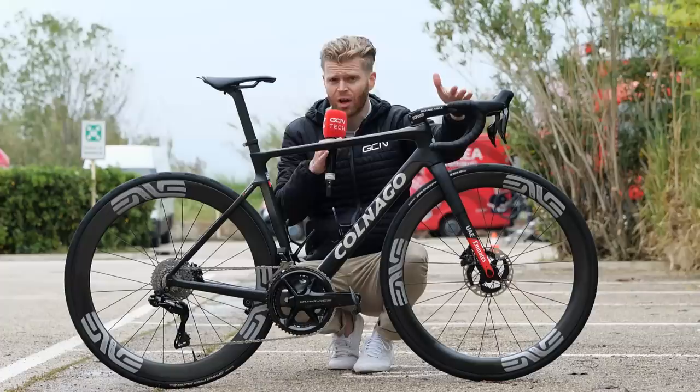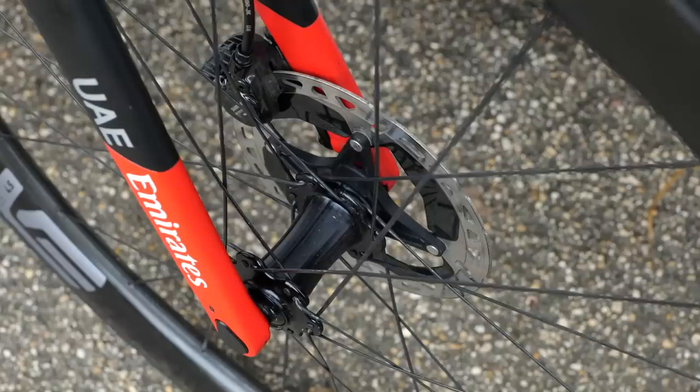It seems the whole peloton has made the full switch to tubeless, which makes sense — and it's easier logistically if the whole team is on one system. Makes the mechanics' lives much easier.